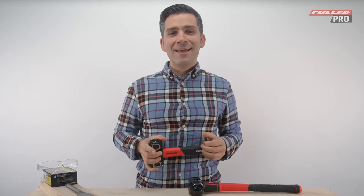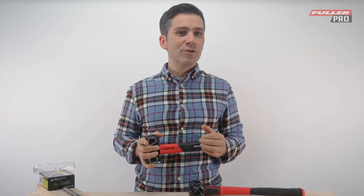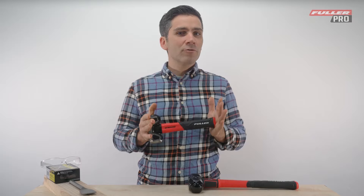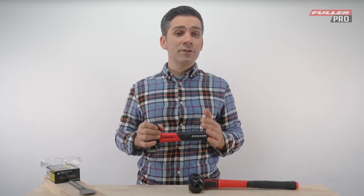Hey everyone, I'm James. Today I'm excited to tell you about two professional graphite core club hammers from Fuller Tool. Robust hammers that work hard but are easy on the hands. So whether you're working on a construction site or on a DIY project, these pro graphite club hammers will be the ones to reach for.